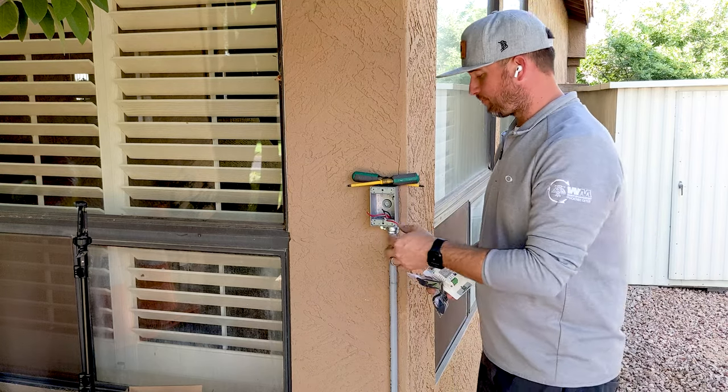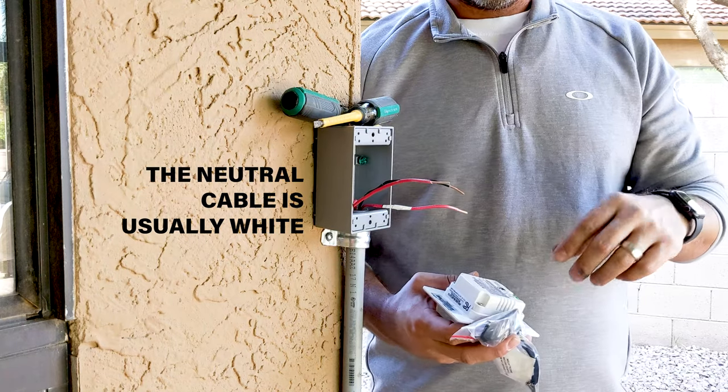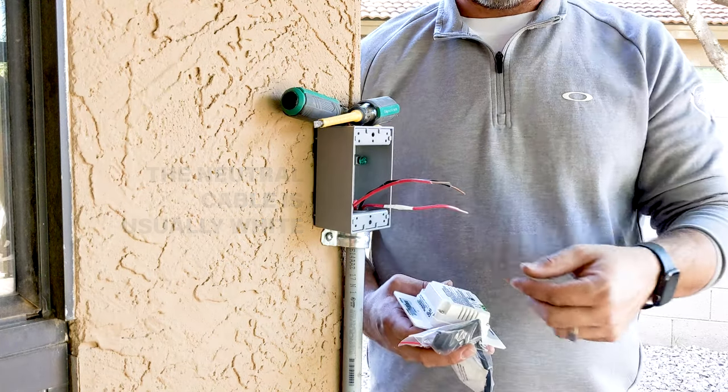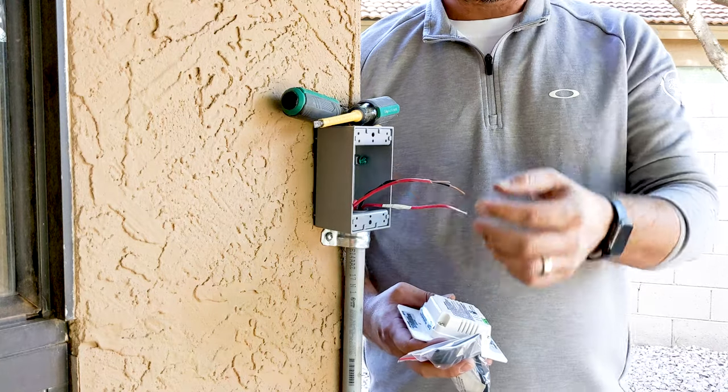So what I did was I have two reds here and I have my neutral. My two reds — I put a little tape around there to let me know which one goes to the light. So that's my load, and my line is over here.